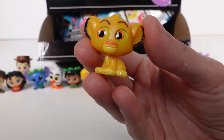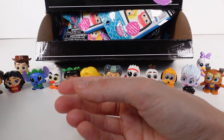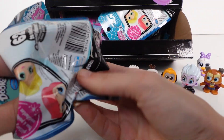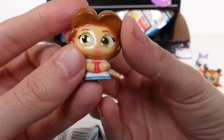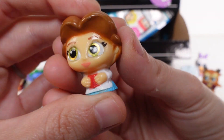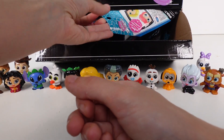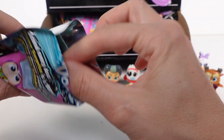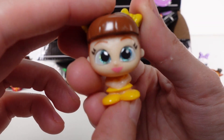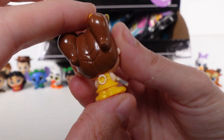Simba is a common - definitely want to find Nala now. This next one seems large - it's Belle! Perfect to go with Beast. Belle is a common, with her big beautiful bow in the back, holding a book. And we have Gabby Gabby from Toy Story - she is a rare.